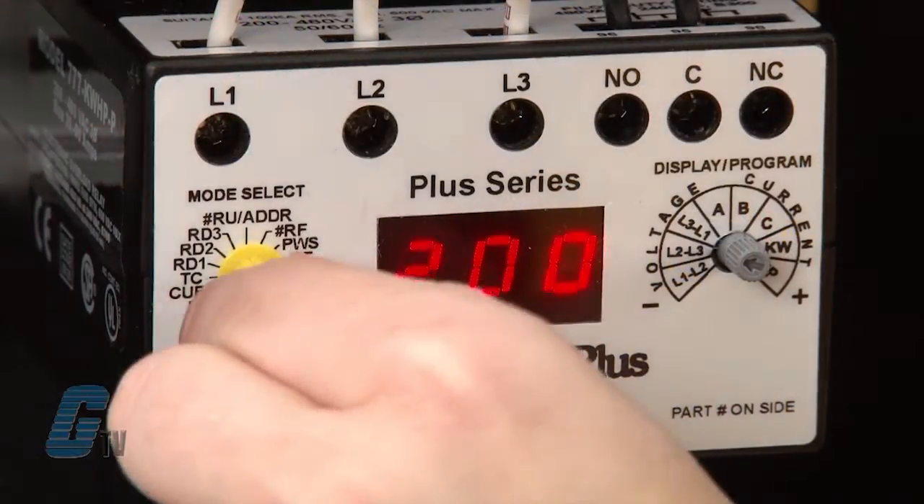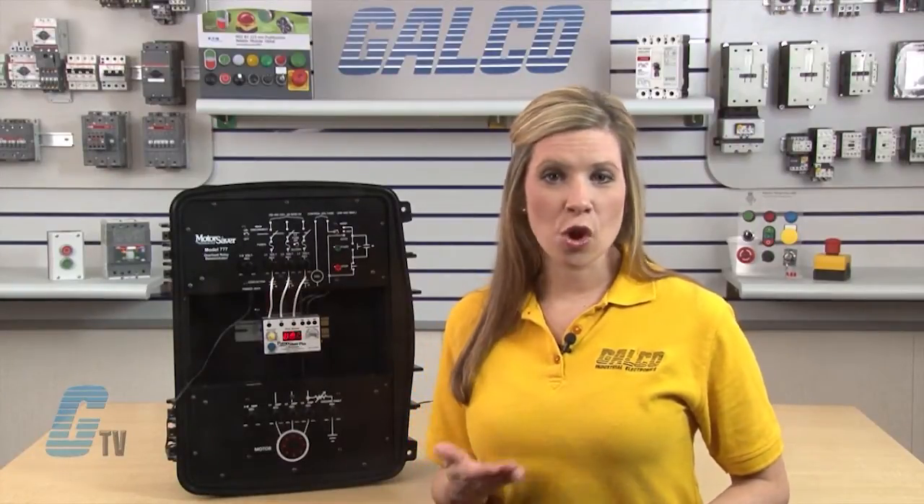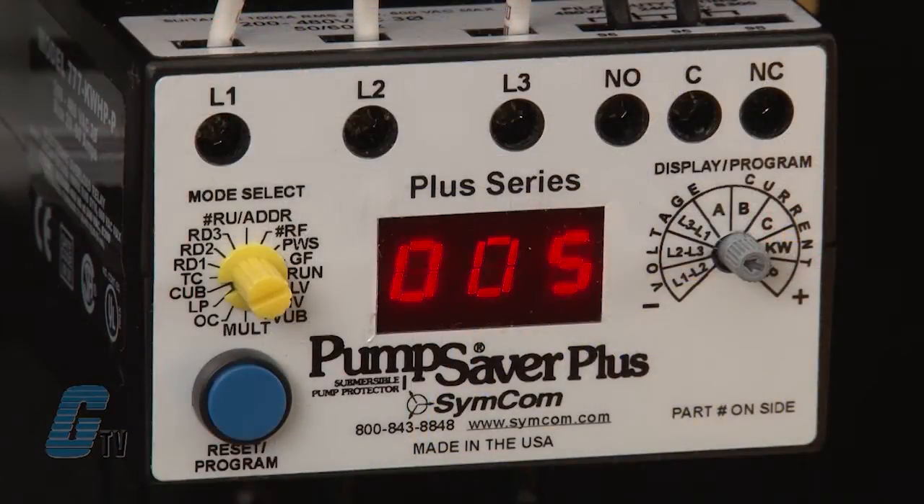Next is the CUV setting for current unbalance trip point. This setting can differ between motor manufacturers. Most motor manufacturers will recommend operating with no more than a 5 percent unbalance in current from phase to phase. I will keep this setting at 005.